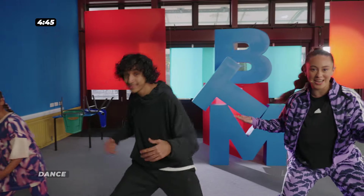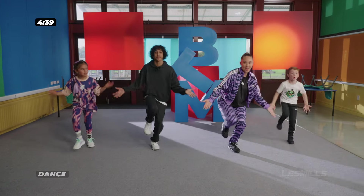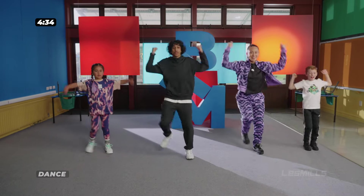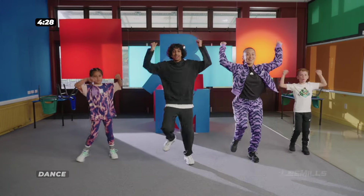Now we've got our forward steps — one, two, three, four. How high can you get? And low. Back with the elbows. We're going — step, throw, step, throw. Last one.